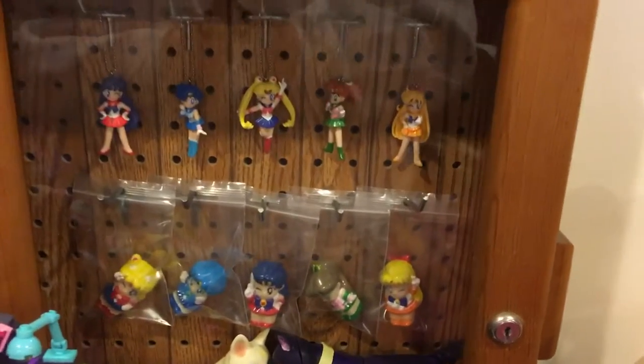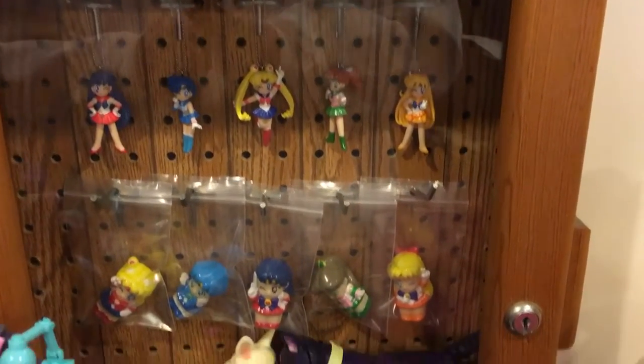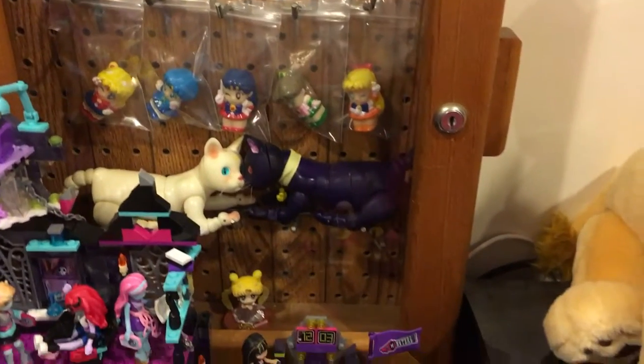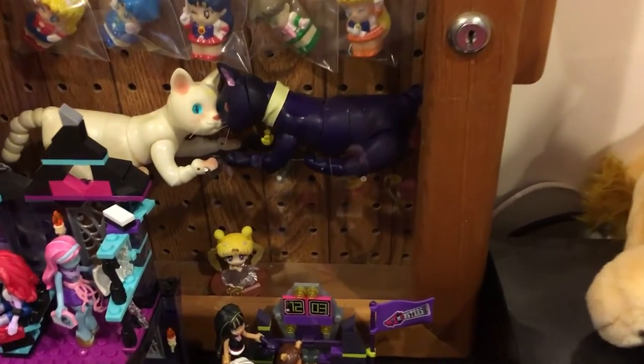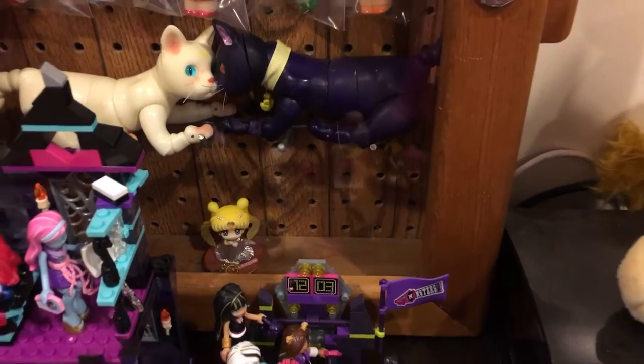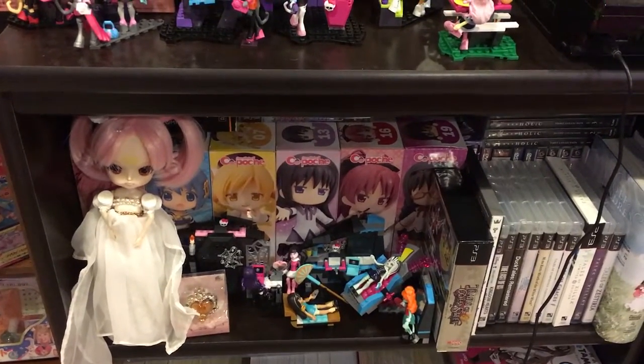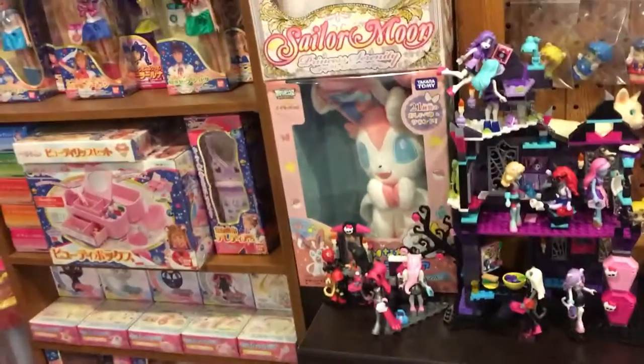There we have some PGSM ones that are in a case there. They're nice, and those are my Luna and Artemis custom dolls, and that's the Princess Serenity one — the special one — and then down here we've got the Princess Chibi Moon. Love it, love it, love it.